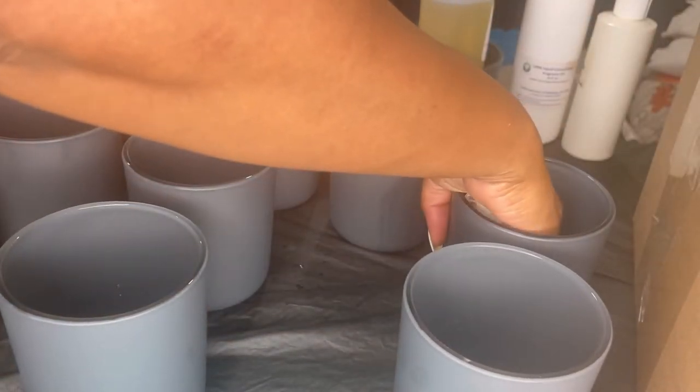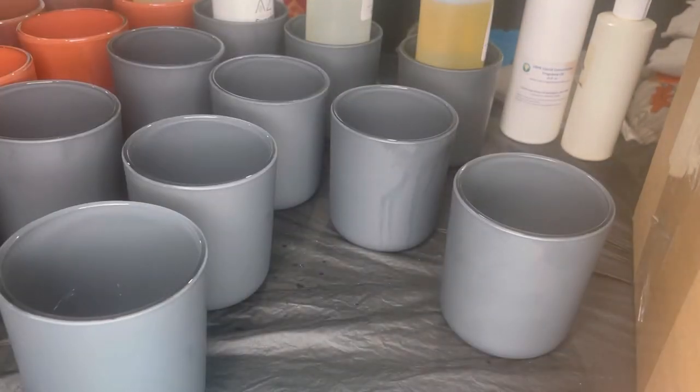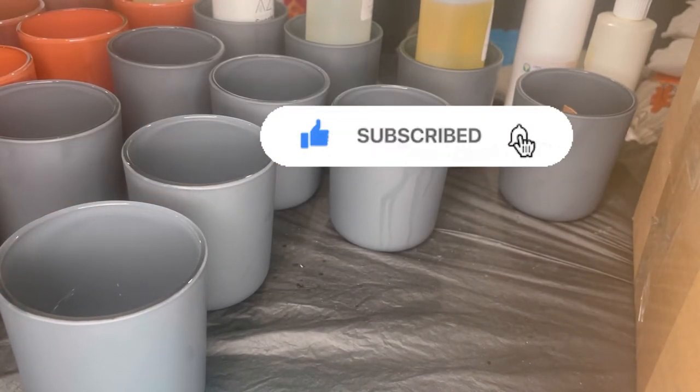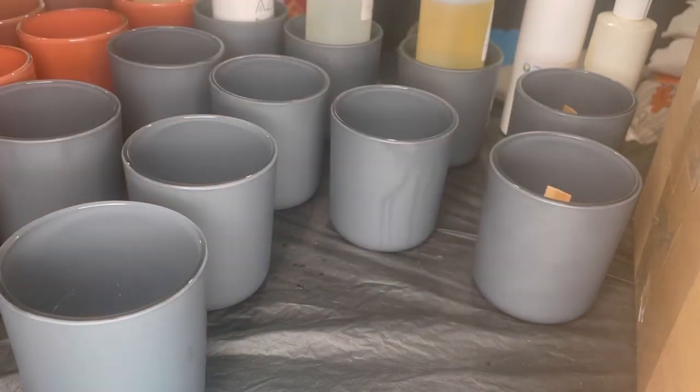Any excess alcohol you see on the outside of the jars will evaporate — that's the beauty of alcohol. This particular pour I'm going to show you uses two different scent blends. I love wooden wicks because of the crackling sound; it's so calming and soothing. You also get the wonderful scents and scent combinations. If you've never tried a wooden wick, I suggest you try it.